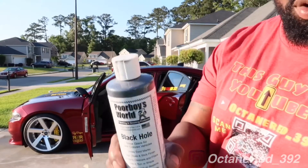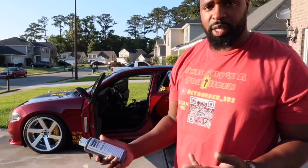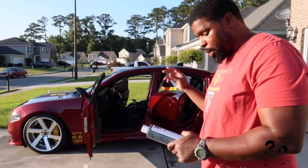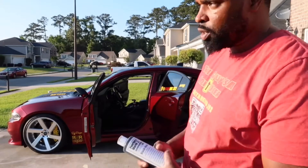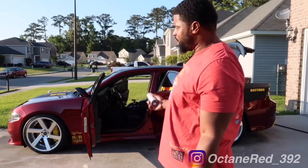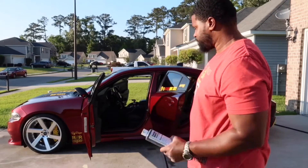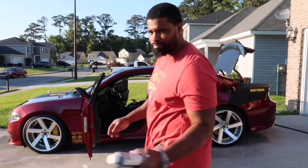Alright guys, we're done drying it off. Now we're going to start applying Poor Boy's Black Hole Wax. It's made as a show glaze for dark colored vehicles. I'm not going to a show obviously, but I like it when my car is shiny. It's supposed to hide swirl marks, high gloss, and a slick finish — it contains cleaners and fillers. Remember, you want to make sure you're in a cool area. It's six o'clock now so it's not as hot — I wasn't doing this at noon or one o'clock when it's the hottest. I'll do it by hand but I'll also use my machine, and I'm going to speed this up for you.